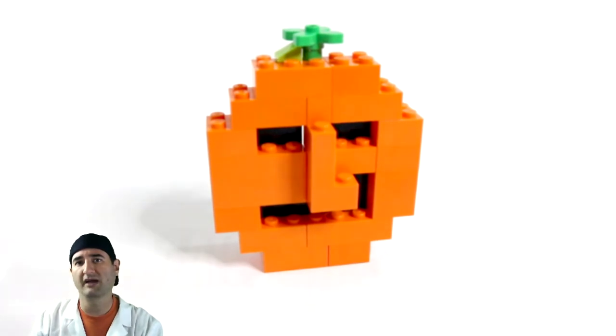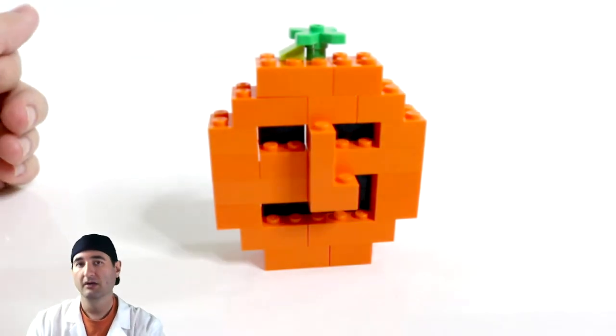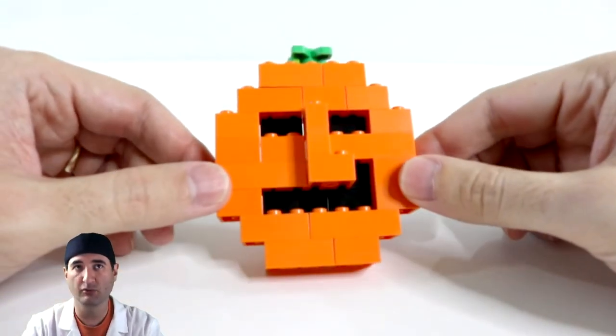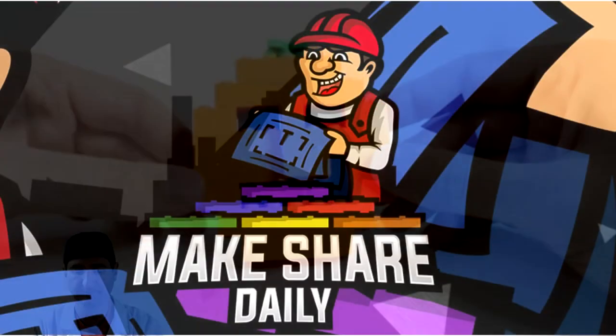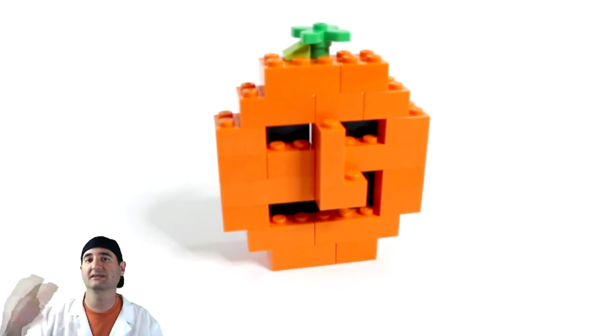I'd love to see your builds of this Lego jack-o-lantern — post it on our Facebook, Instagram, or Twitter and we'd love to see your versions. If you're under a certain age, make sure to have your parents post it or ask them first. If you liked this video please give us a thumbs up, and if you want to see more of this Halloween-themed Lego week, subscribe down below — it would really help us grow the channel. Thanks everybody for watching, we'll see you next time!